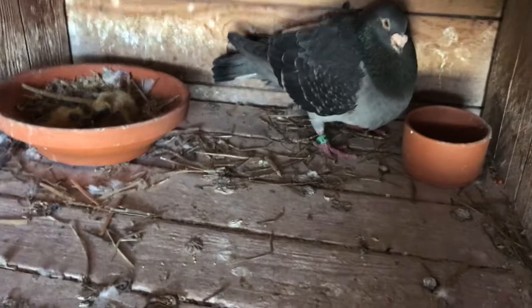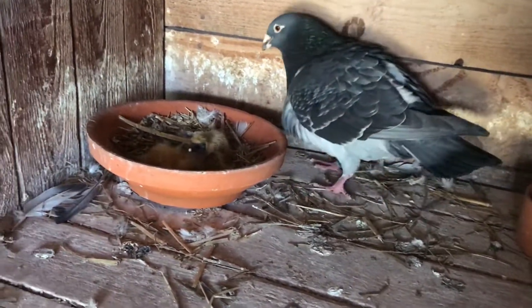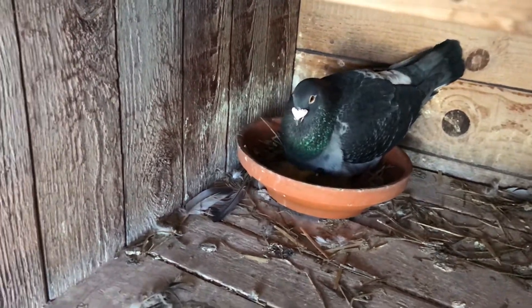I think they're about a week old — the oldest one, maybe a little less. It's a good dad, a really good one.